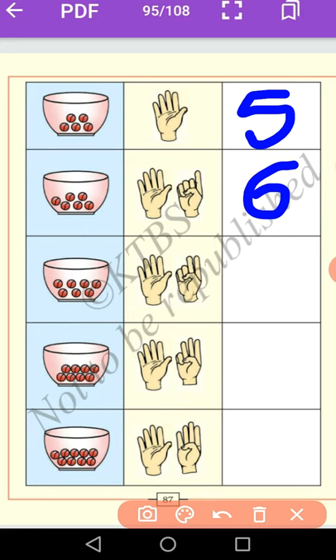After number 6, the next number is 7. Let us count: 1, 2, 3, 4, 5, 6, 7. Show 7 fingers. Now you write number 7. It is called number 7.